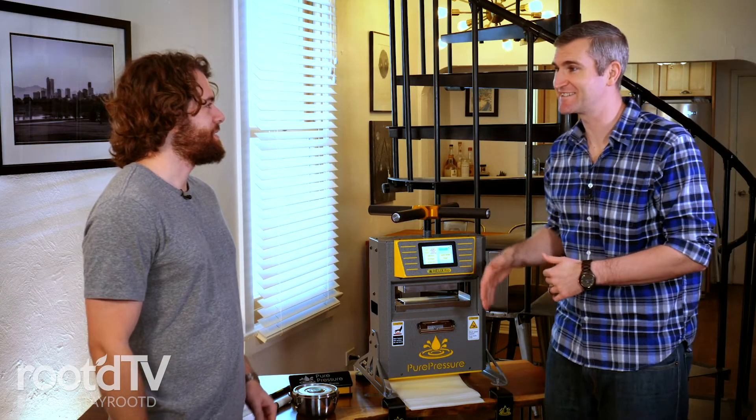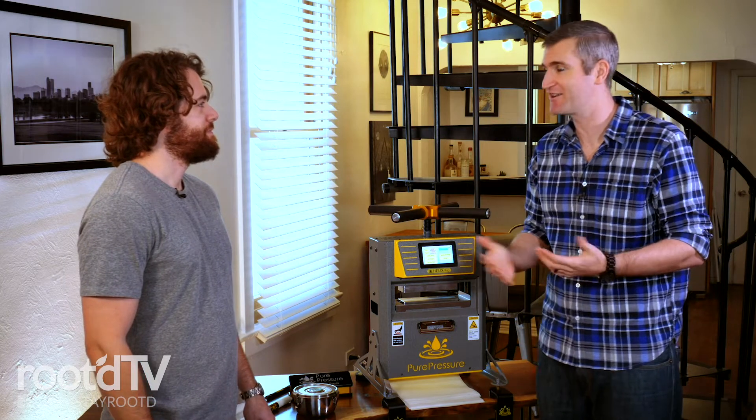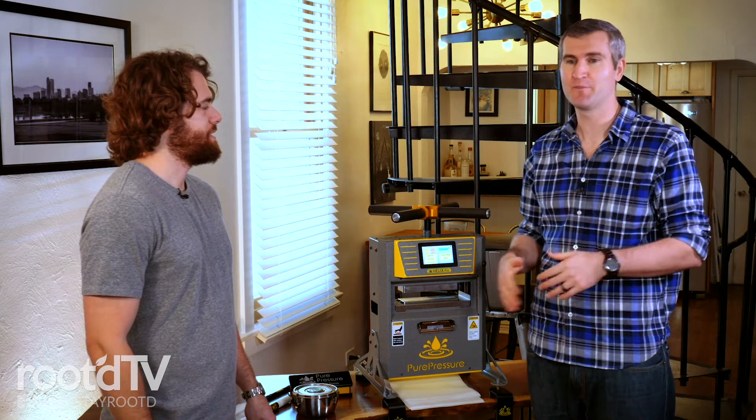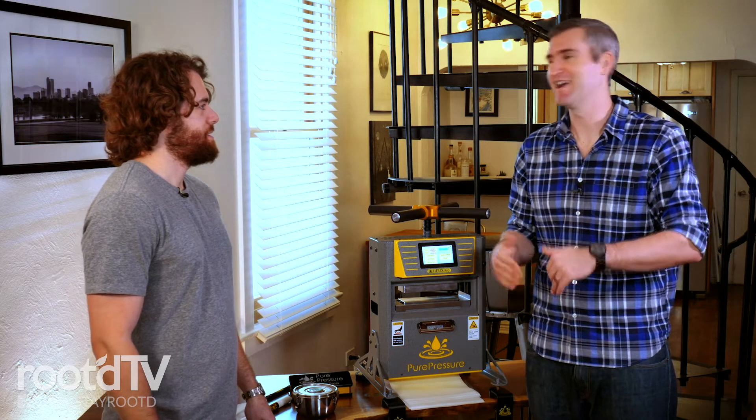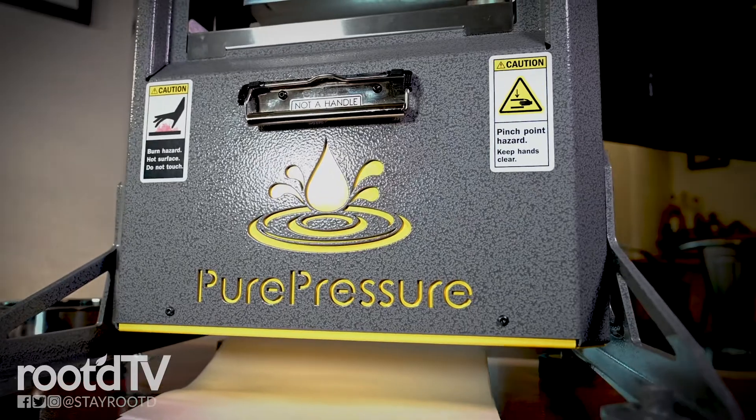We're here with Eric from Pure Pressure. We're here to learn how easy it is to make your own solvent-free CBD, THC rosin, all that stuff, in the comfort of your own home. Now, the process only takes a minute or so, so to fill time for the show, Eric, tell me what Pure Pressure is all about.